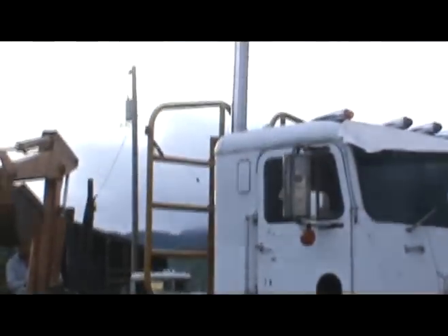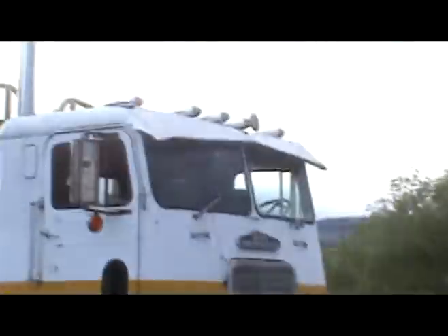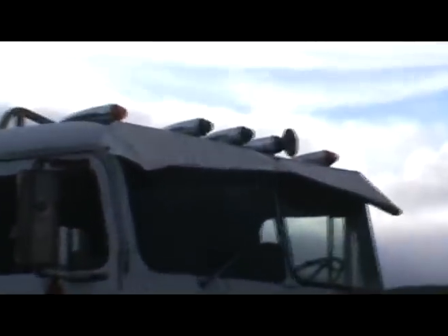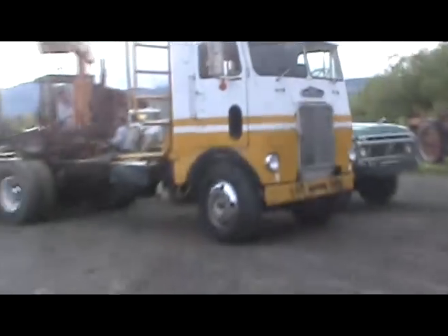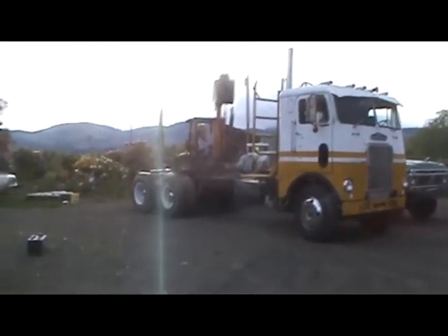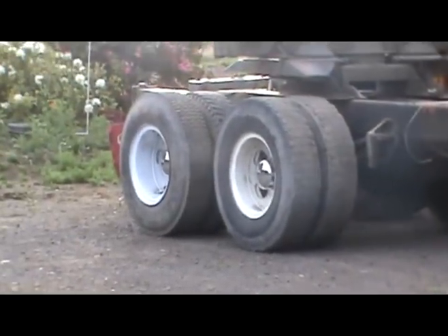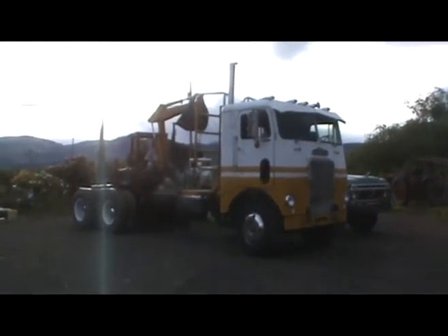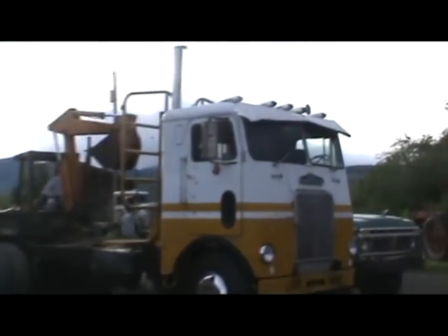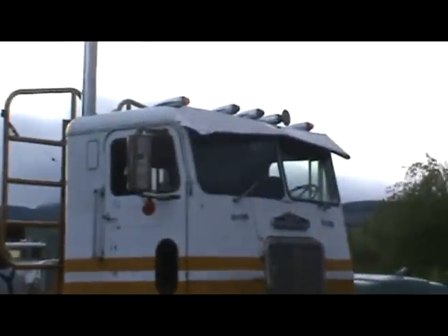Got the headache rack, got the five inch straight pipe, and we got the five hole wheels. Got the bowtie visor, the glass lenses with the three green ones in the middle. Besides putting aluminum on the back, it's still a cool-looking log truck. The bowtie drop visor just really makes that truck look sharp.